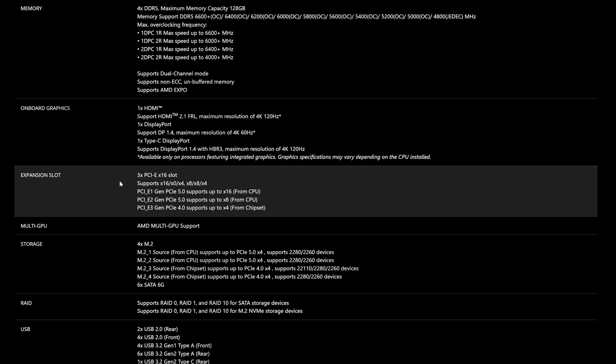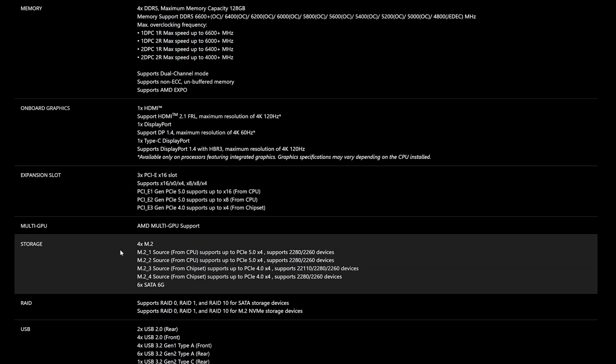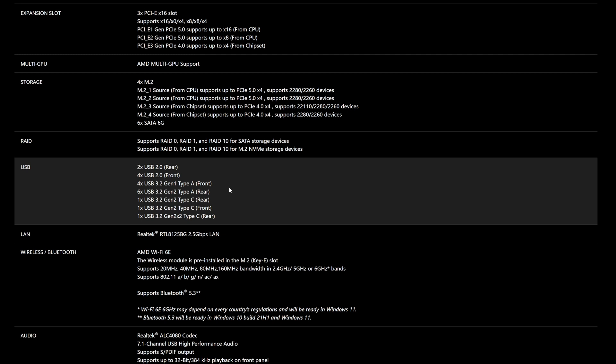For the expansion slots, it has three PCIe x16 slots — you can pause the video for the specifics. For storage, it has four M.2 slots: two are PCIe 5.0 sourced from the CPU, and the other two are on the Southbridge chipset at PCIe 4.0. For front panel USBs, it supports four USB 2.0, four USB 3.2 Gen 1 Type-A ports, and one USB 3.2 Gen 2 Type-C.